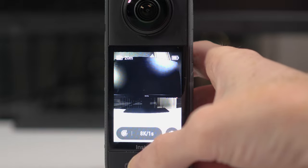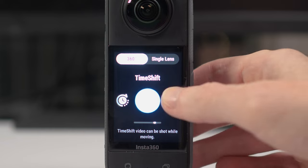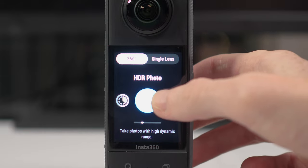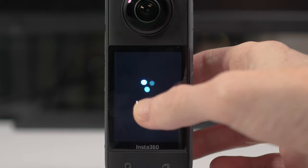All of these other settings are slightly less commonly used, like interval, loop recording, and star-lapse. I won't go into every detail of these now. But something that is more commonly going to be used is the photo options, which again have similar options to video. You can go into choosing the resolution.